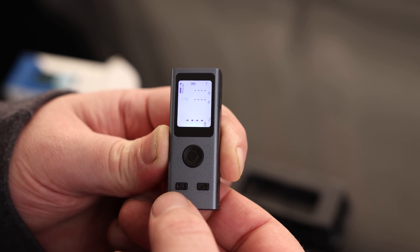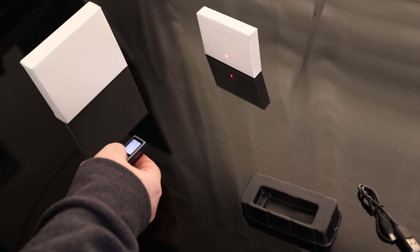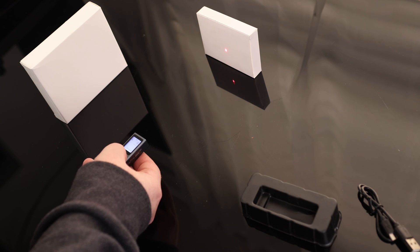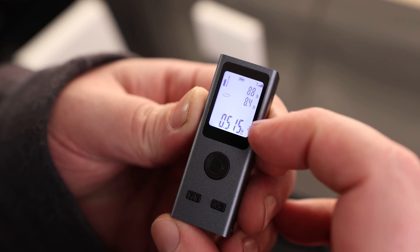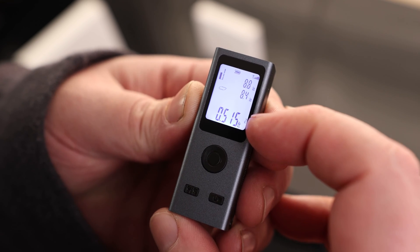So if we quickly press the function button, we can do square area. So if we want to measure the square footing of a room, we can just measure one side, then measure the other. The first measurement was 8.8, then we had 8.4, and the square area was 0.515 feet.